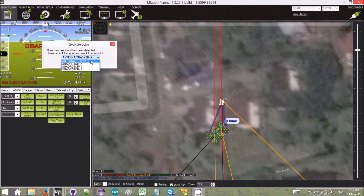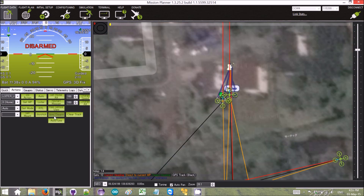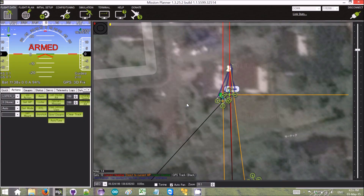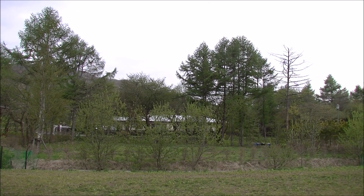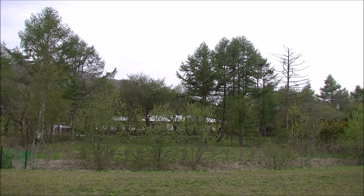Now CTRL-X and we're going to pick quad rotor number three. We're going to arm him — he is armed. Now we're going to take off with him as well to two meters. Off he goes. We're going to set him into auto mode as well. Now all of them are flying.